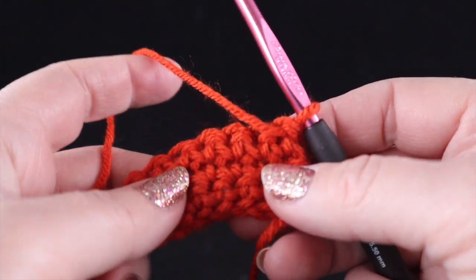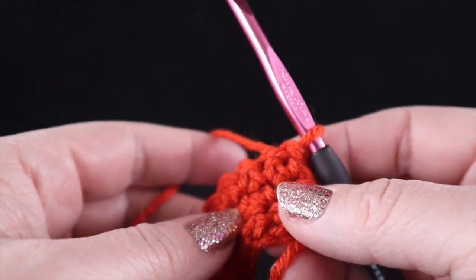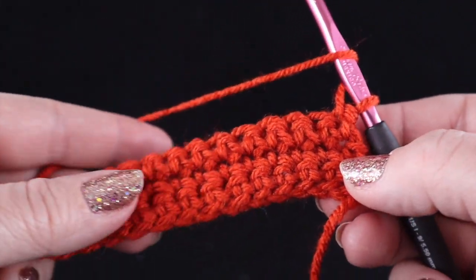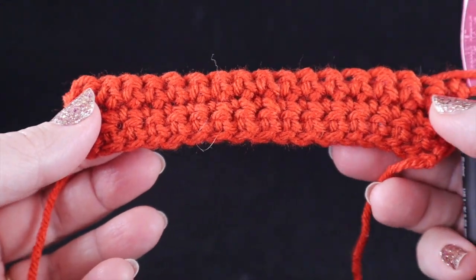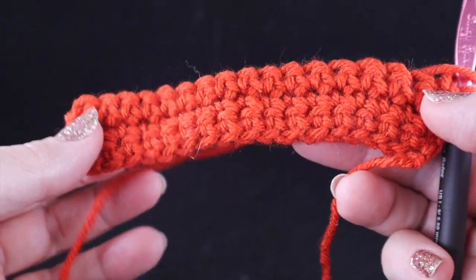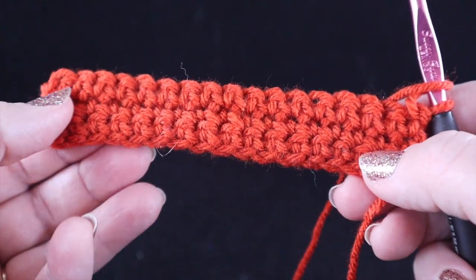Hey everybody, I'm Bonnie Barker with Bonnie Bay Crochet and I wanted to demonstrate for you the cable stitch. This is one of my favorite stitches and I use it in a lot of my designs. If you're looking for designs that include this stitch, just look in the video description below and I'll have a list of some of them there that you can try on this channel.